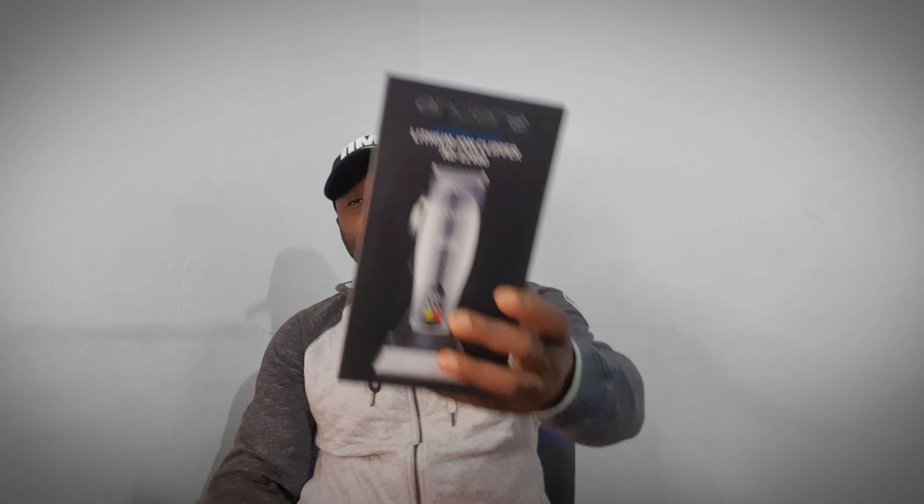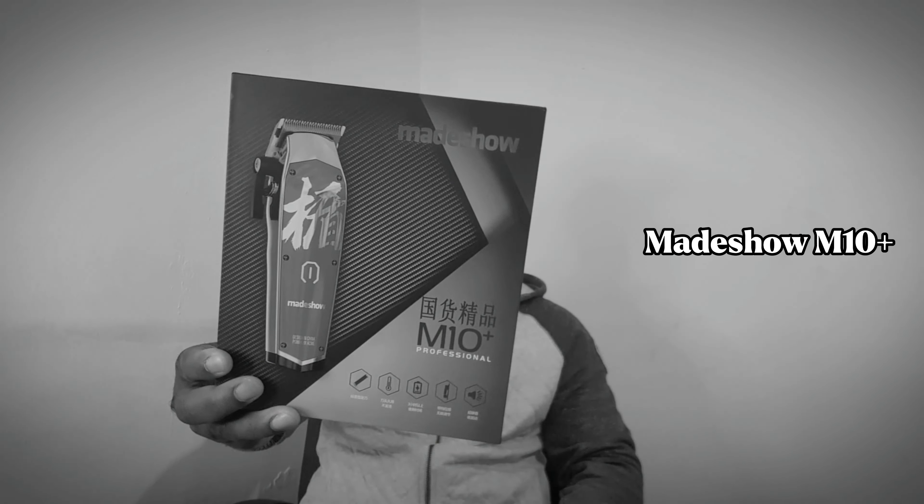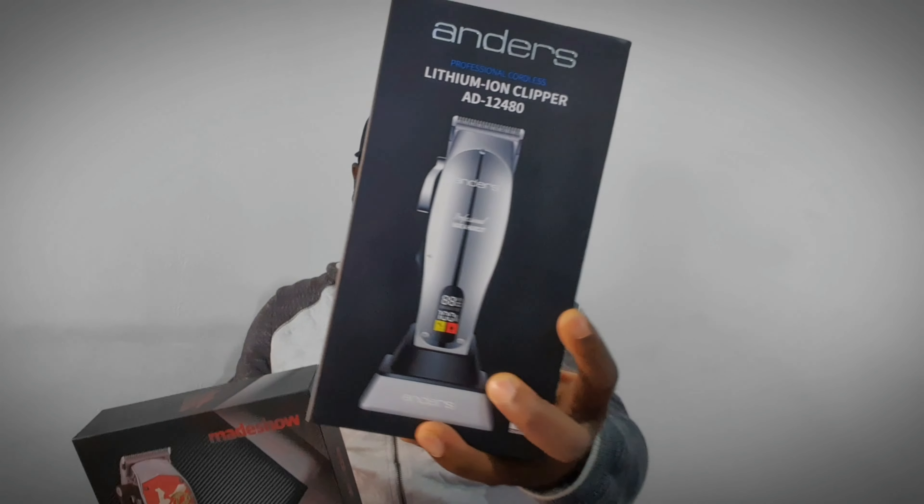Welcome to another episode. Today's battle is going to be Anders Clippers vs Mate Show M10 Plus. Stay tuned. First of all, let's talk about the specs.